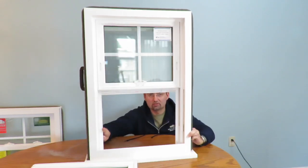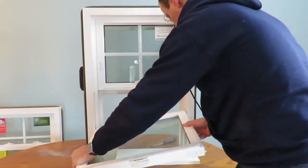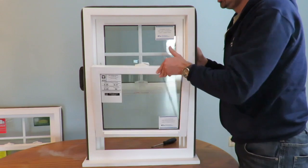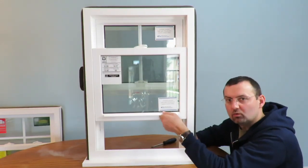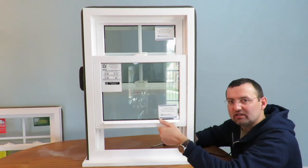Let's put the sash back. Try on the right side — boom. Lock it. Once we've locked it, that's it. It's working and it's ready to go.